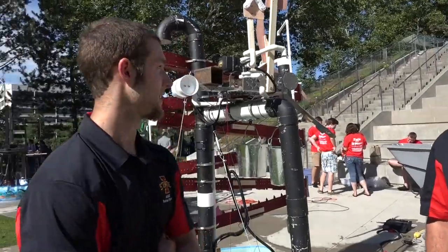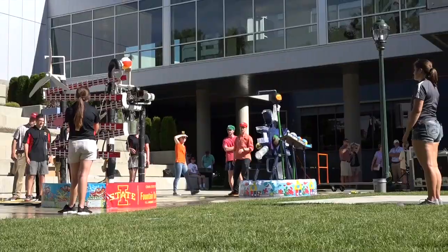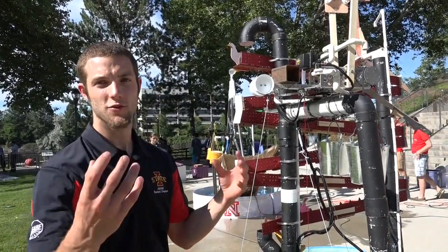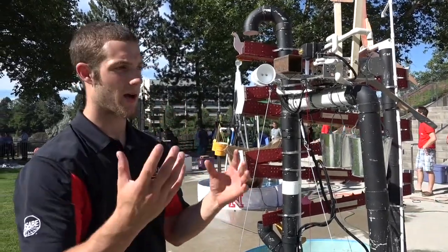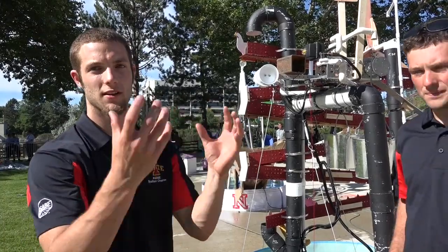We have basically a beach ball launching arm. Once the buckets build up enough pressure, it will torque a rod and we'll be able to launch our beach ball. For the pivoting aspect, we have two valves up top. Our beach ball launching system is essentially on a pivot point, so we'll pull a pin and spin our contraption according to which direction we need.